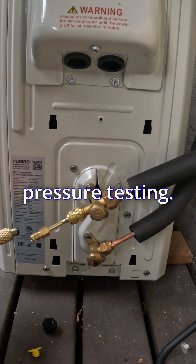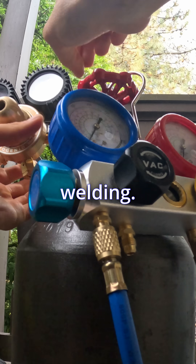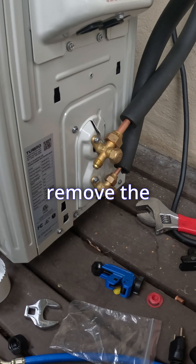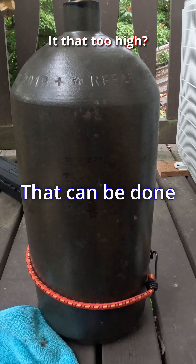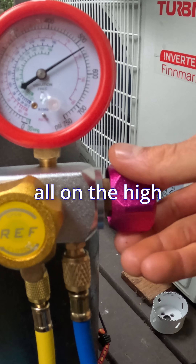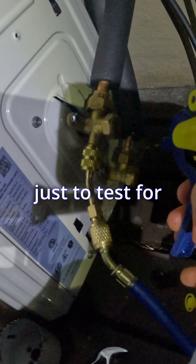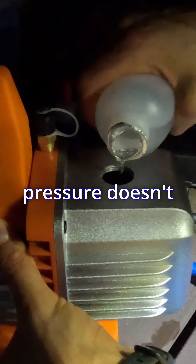On to pressure testing. Most HVAC people use nitrogen; I had argon on hand just from welding. Try to avoid CO2 — there's a lot of moisture in there. Before the pressure test, remove the valve core. This is an R32 unit so I'll be testing at 500 psi. That can be done all on the high side of the manifold. Once I released the pressure, I used some soapy water just to test for initial leaks, then let it sit for a few hours to make sure the system pressure doesn't drop at all.